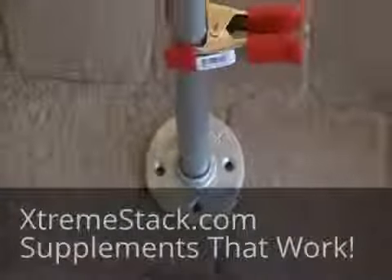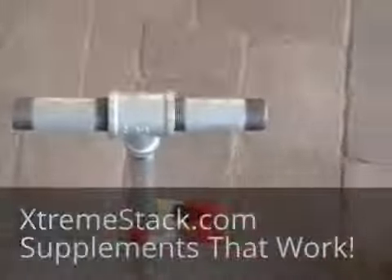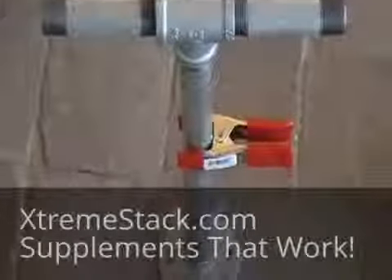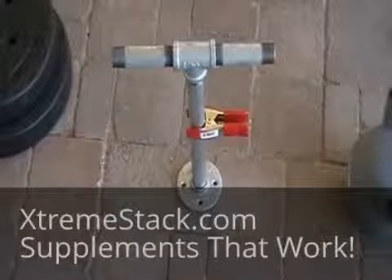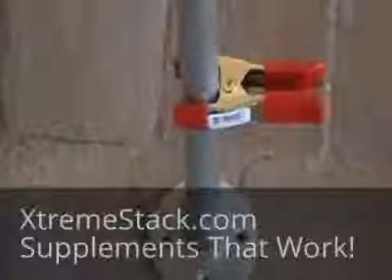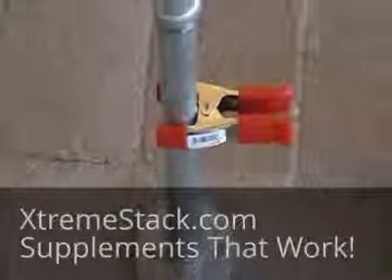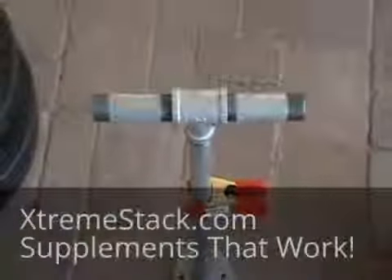Between that floor flange and the spring clip is where the weights would be placed. You unscrew the top of it, put the weights on, and you're ready to go. You've got the floor flange at the bottom, which keeps the weights from sliding off the bottom. Put the weights in there, and then the spring clip goes on top of the weights. And you've got your handle in order to do your two-handed kettlebell swings.